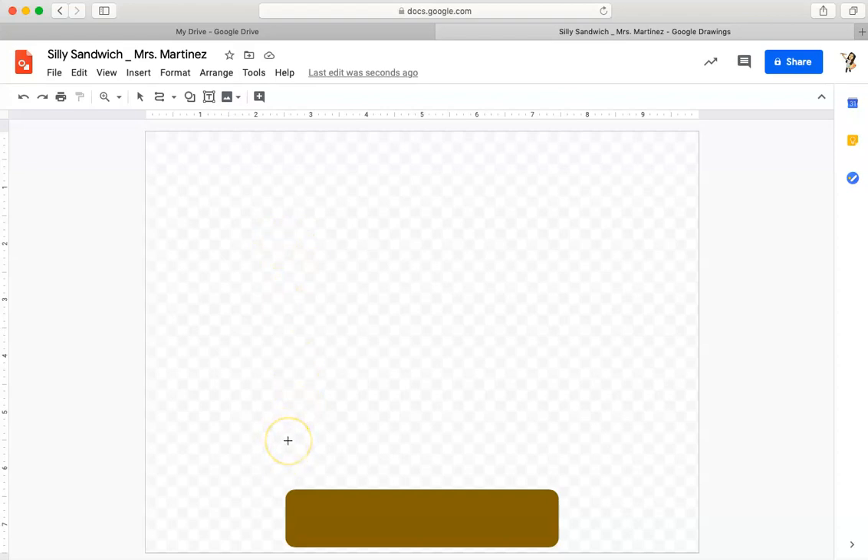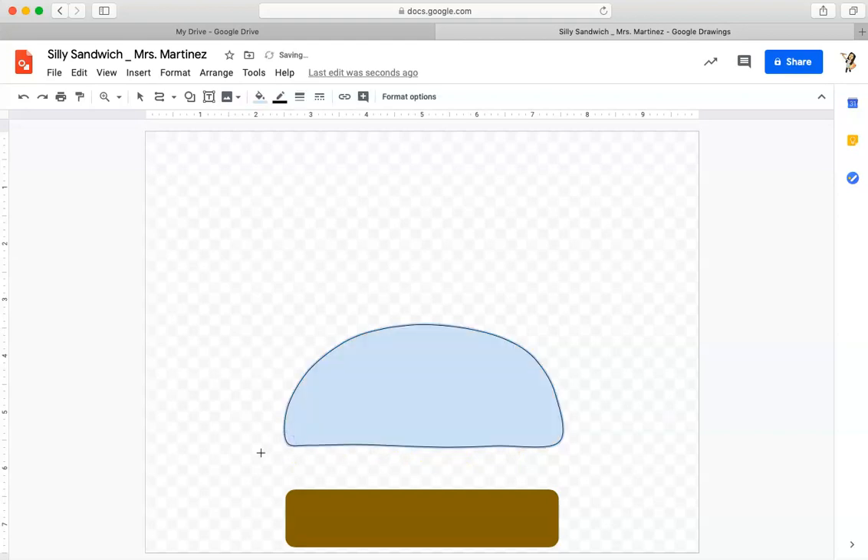I'm going to start down here and then move it so I can match up the top and bottom bun more easily. I'll make a series of clicks to create the curved shape. At the end, I was really careful because your first click and your last click have to meet in the same spot — because if they don't, you won't get an enclosed shape.